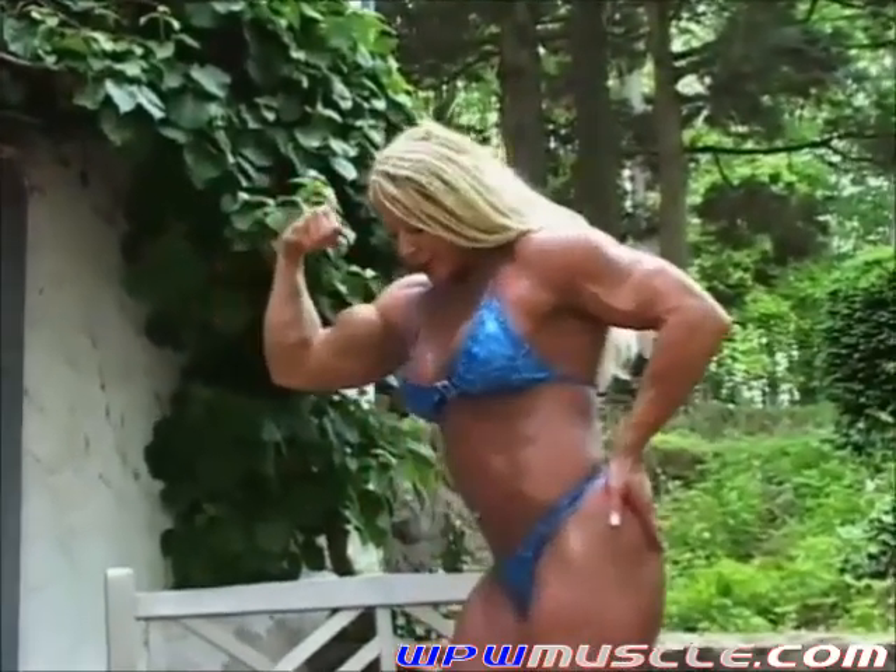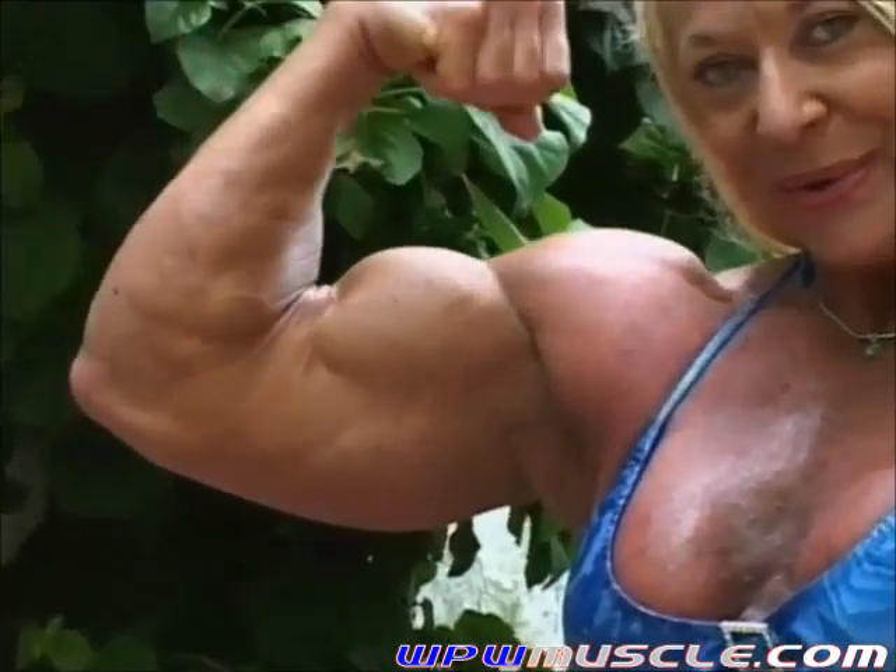Keep going with the arm shots there. You can never get enough arm shots — it's like chocolate. Pump it a few times. Slow, nice and slow. Very slow.